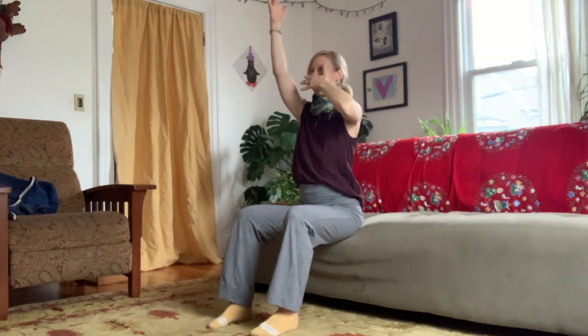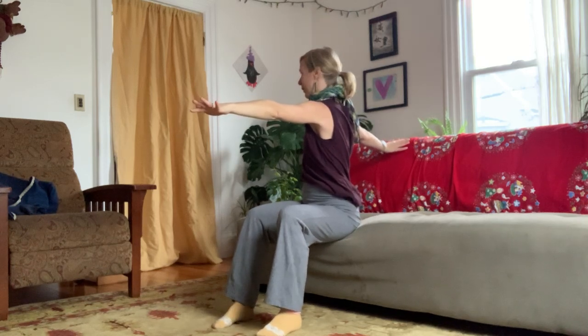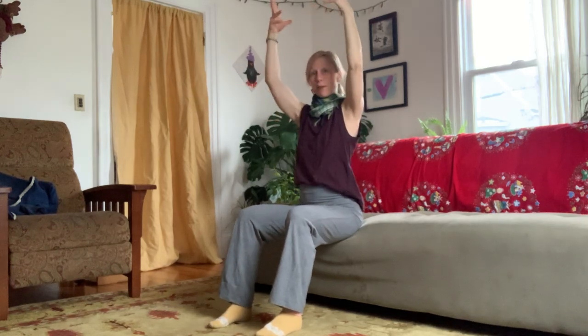Breathe in, lift the arms up and breathe out to the right. Left arm reaching away, feeling a nice side body stretch. Breathe in, lift both arms up, and then exhale, twist. Take the right arm in front, left arm behind. Breathe in, reach the arms up. Breathe out, left arm in front, right arm behind — gentle twist. Breathe in, lift the arms up. Breathe out, twist.